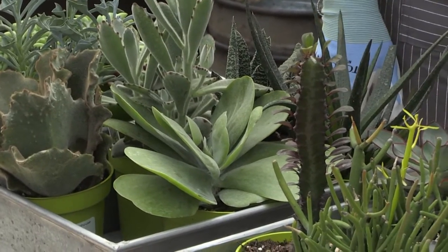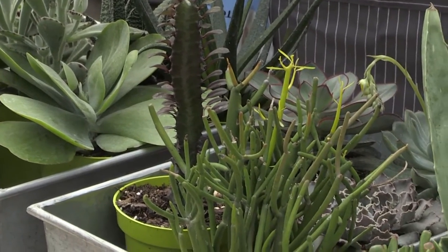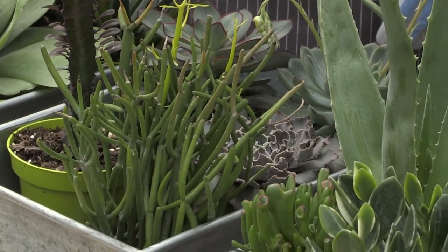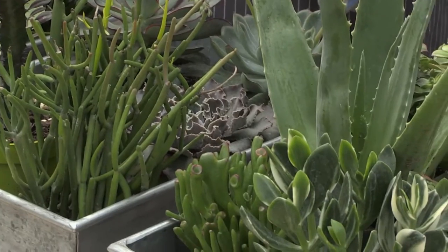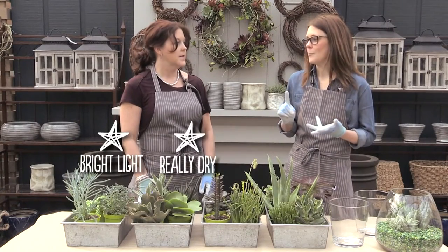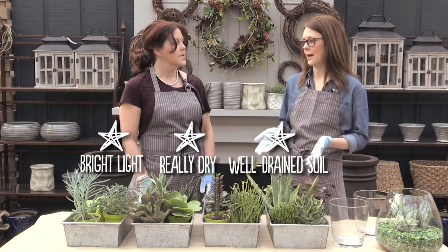Yes, succulents are very easy. Actually, the more hands-off you are the better. They love to be dry, dry, dry, and the best way people kill them is by watering them too much — probably caring for them too much. So: bright light, really dry well-drained soil, and it's best to plant them in a container that does have drainage.